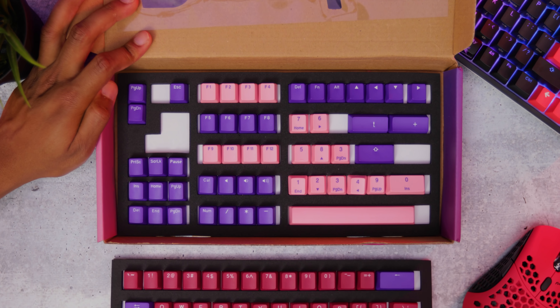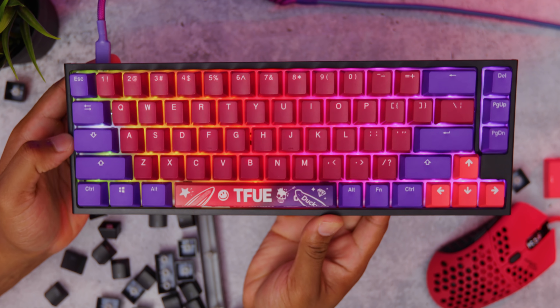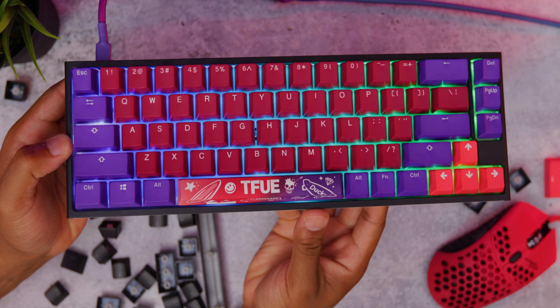You'll get 108 keys in the box. For $60, Ducky has some really high quality PBT keycaps. The ones that I bought almost a year ago look and feel brand new, and these are no exception to that rule.